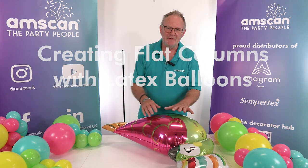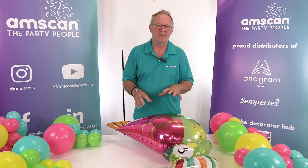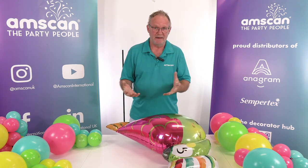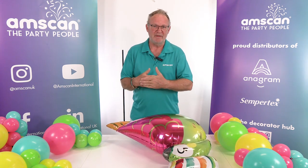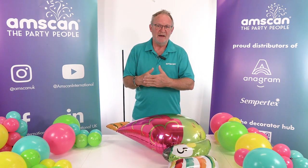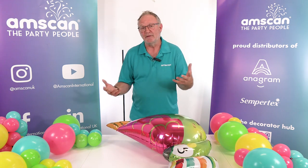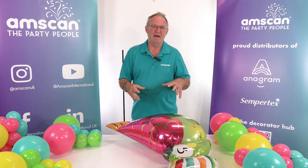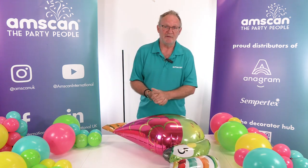In this video I want to talk about a technique that enables you to build columns that are a little bit different from your standard spiral pack, organic, or square pack columns. This produces a flat profile — flat from front to back — and also gives you the opportunity to build shapes, patterns, and chevrons into your design. It's really very adaptable and depending on the colours you use will suit just about any occasion.